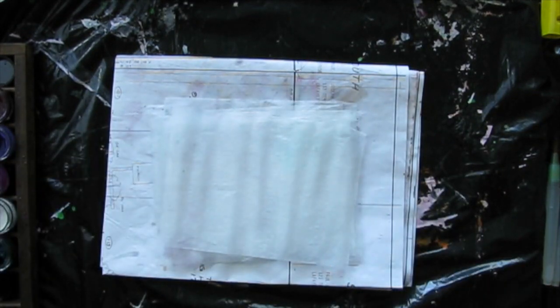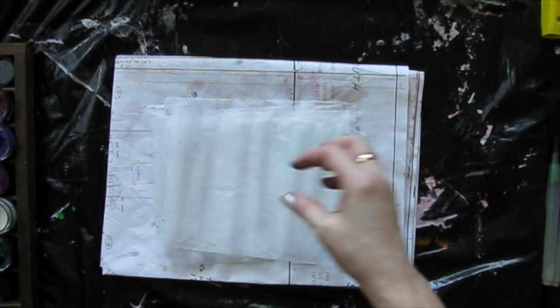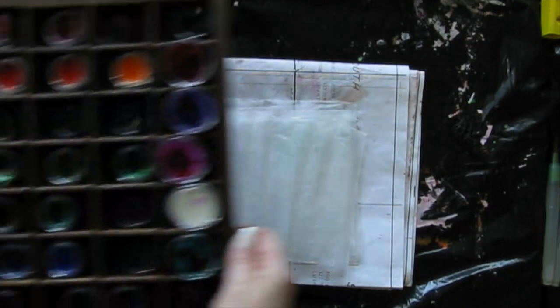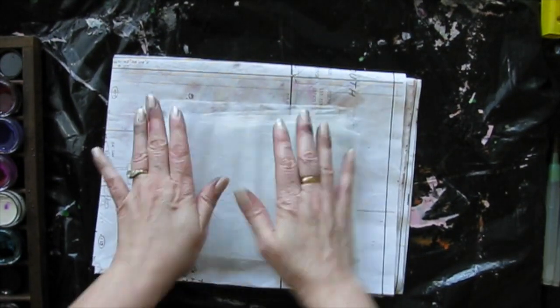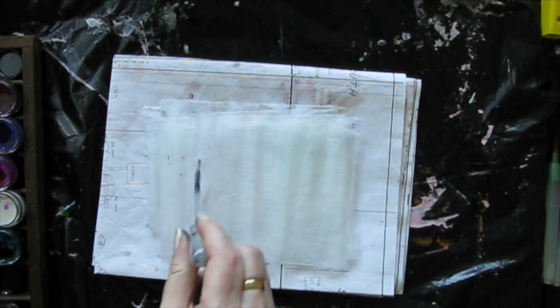I've been using these Twinkling H2Os that I've got over here, and I'm just going to squirt them with water. I don't think it would matter what kind of paint you use. Probably something like a watercolor would be better, since acrylic paint can sometimes dry hard and make blobs. I think I'm going to use my little pipette thing, because that makes a bigger mess. Let's make as big a mess as possible.